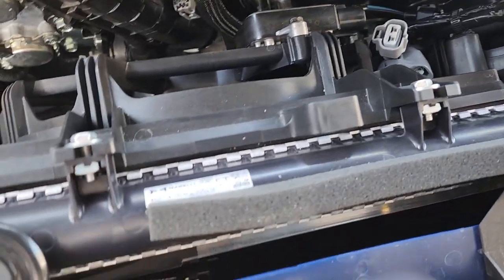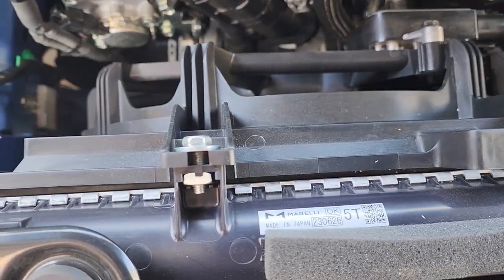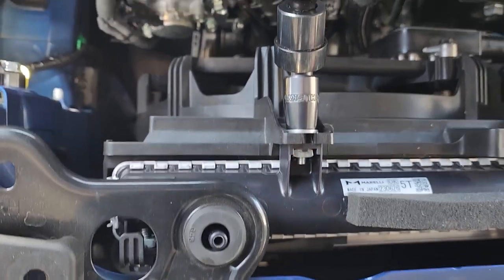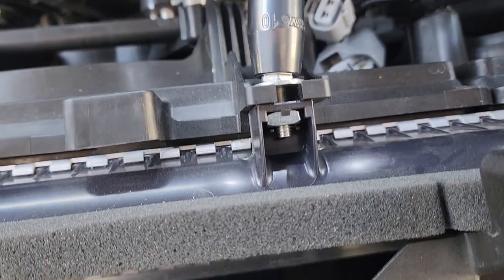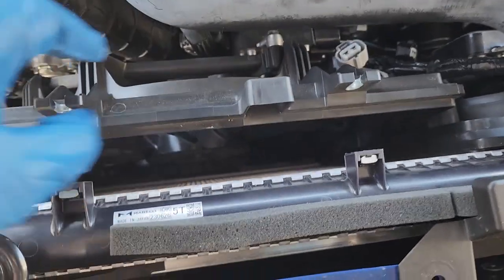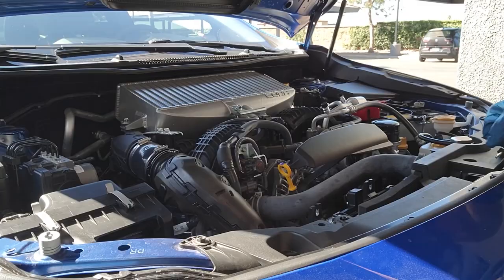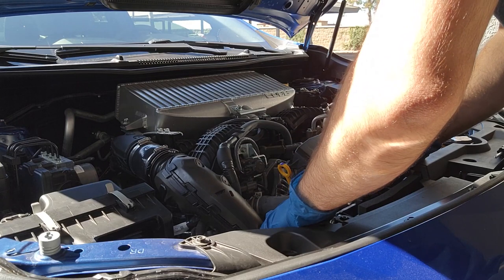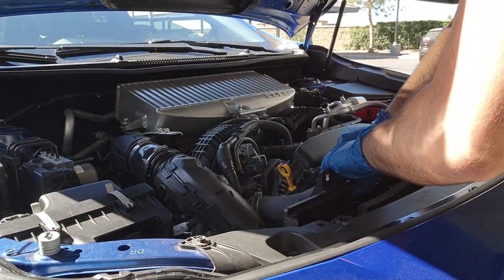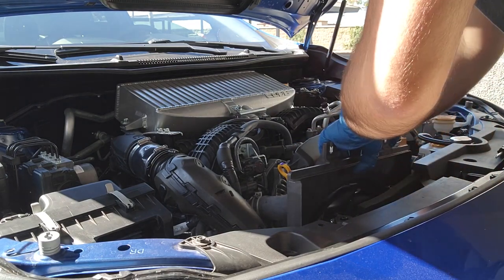With the connectors removed, we just have to take out these two bolts using a 10 millimeter socket. With our two bolts removed, we should now be able to carefully and gently take out the whole fan assembly. It's all right if you're gently pushing the radiator hose here just to make sure the whole fan fully comes out.